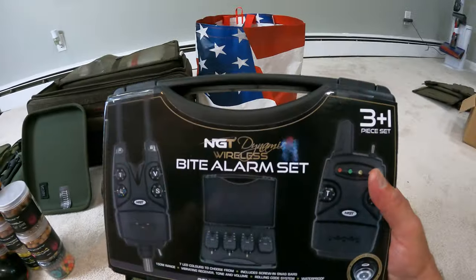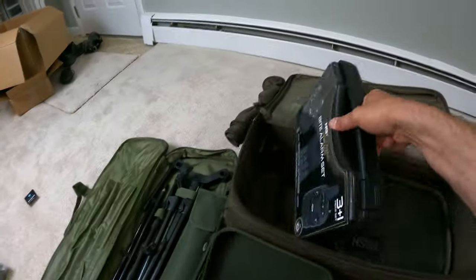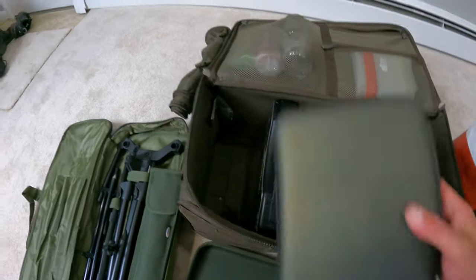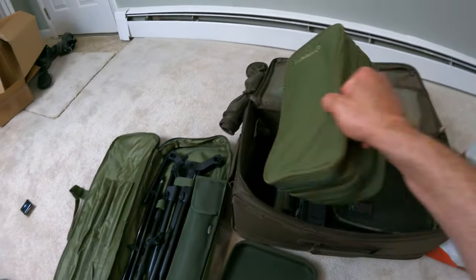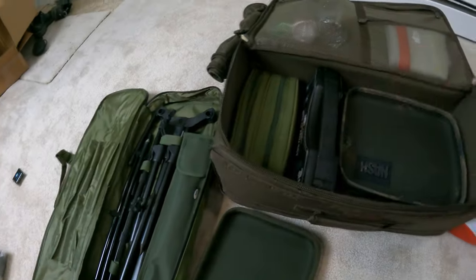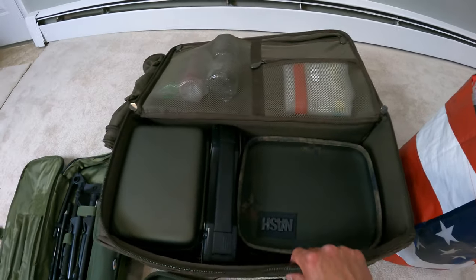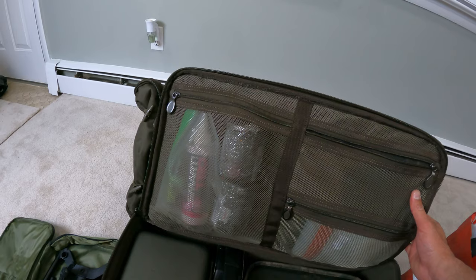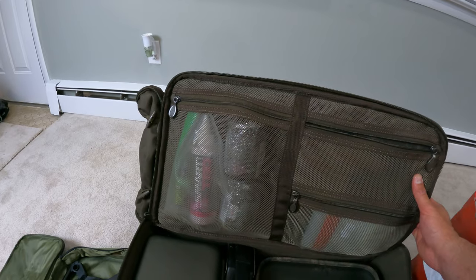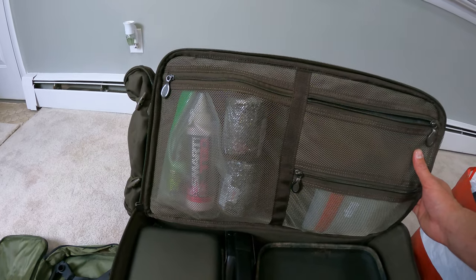Before packing, my bite alarm systems are going to go in first. I take my bite alarm and slide it in — fits really, really nice. My second one goes right here, and then this on top. That's my second set of bite alarms. Now I have all my attractants — Smart Liquid, tutti frutti, Rod Hutchinson, Sticky GLM extract, betaine, and all sorts of things. All my attractants fit right in that upper bag. This sleeve is open for my keys and wallet.